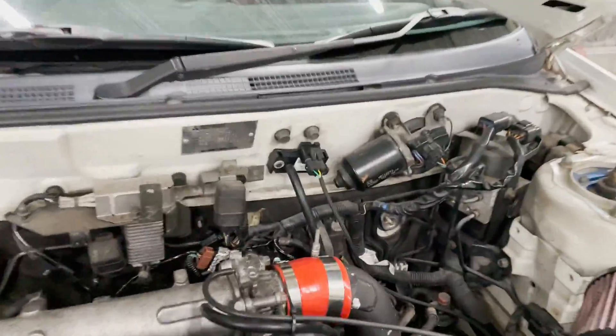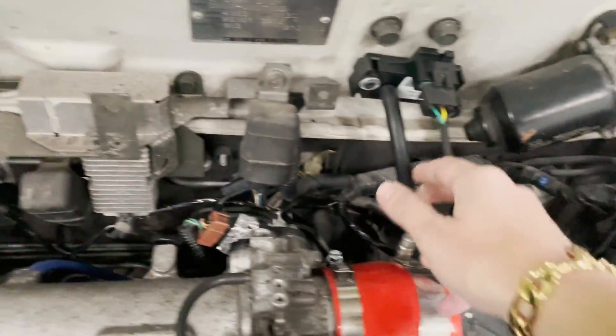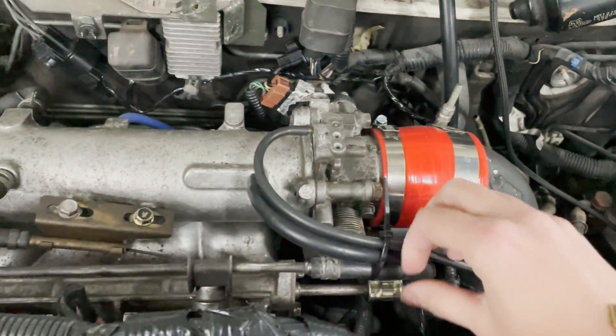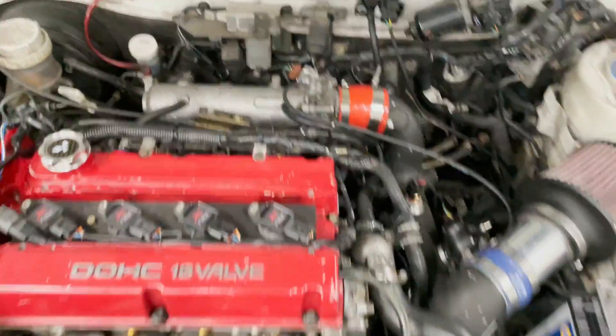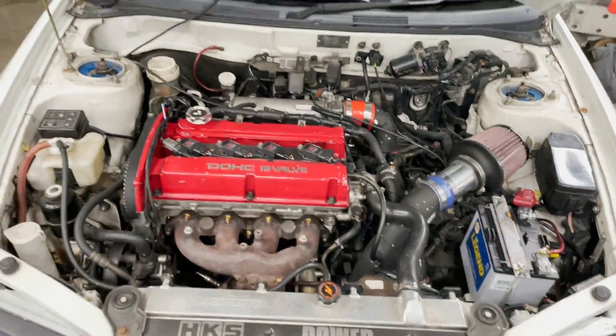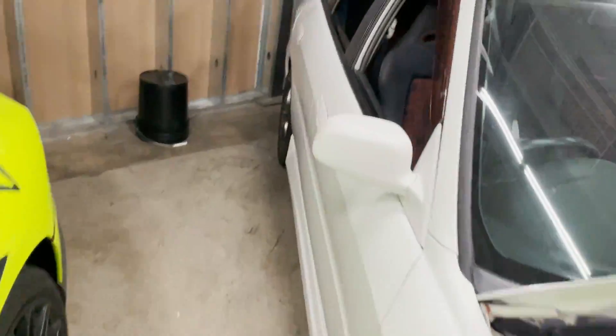Going around to the driver's side, the MAP is plugged in and the vacuum is plugged in, which if you saw my last video was the issue. When it was plugged in, the idle would drop and the car would not idle — it wouldn't run, it would just shut off. That's plugged in, just to show you that the problem is fixed.